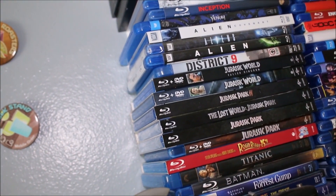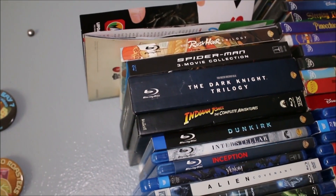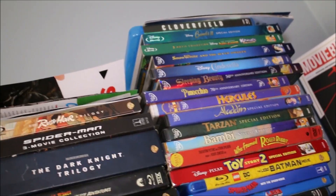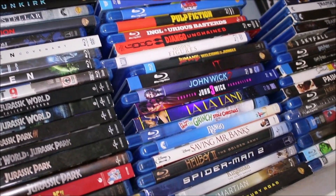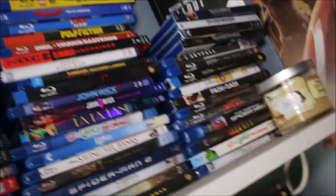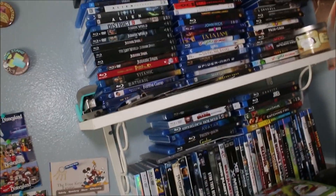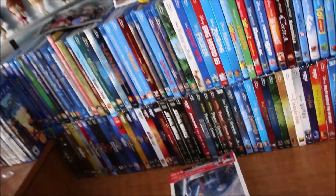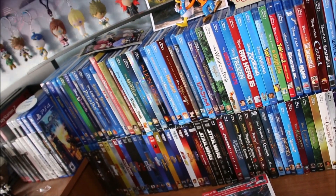Also Venom, and then some movie collections: Rush Hour, Raimi's Spider-Man trilogy, Dark Knight Trilogy, Indiana Jones, some Disney DVDs, classic stuff, Tarantino from Pulp Fiction all the way to Django, John Wick, La La Land, Rango, and The Grinch. That's my collection — I take a lot of pride in building all of it. My Disney stuff is definitely my pride and glory. I hope y'all enjoyed and thank you for watching.